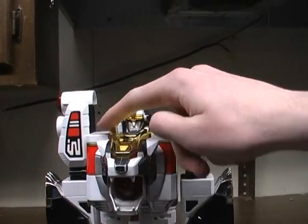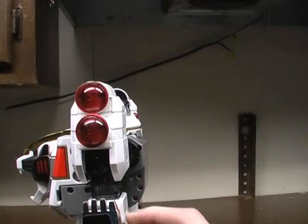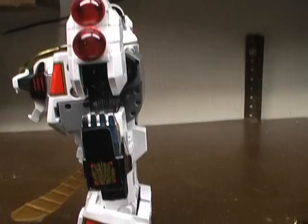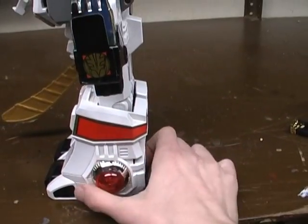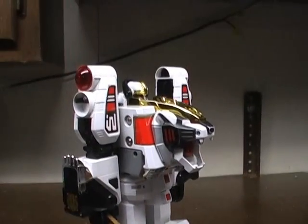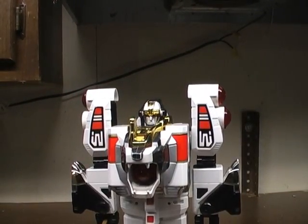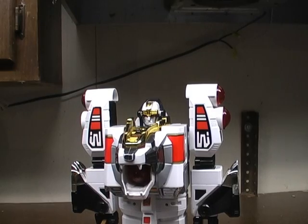He does have nice chrome — he's got chrome here, chrome paws, and this little chrome piece right here. And I'm missing one of the orbs. Pretty much all I'm missing now is that and the battery cover.